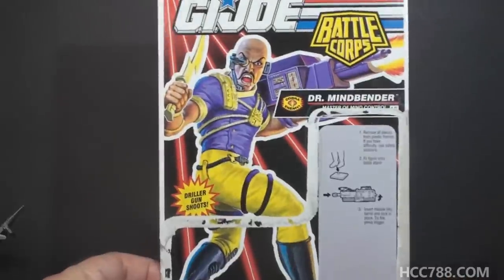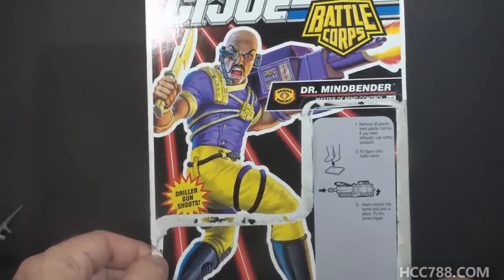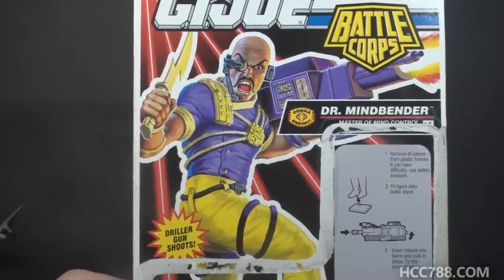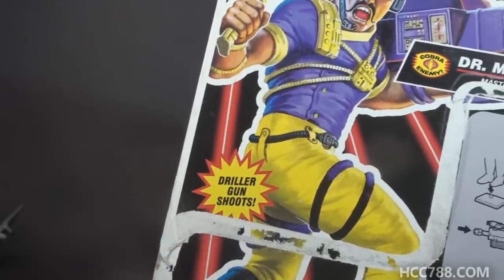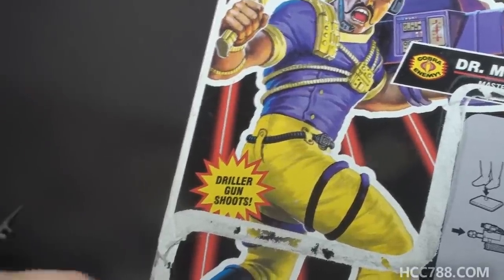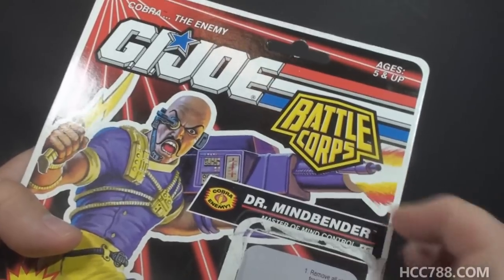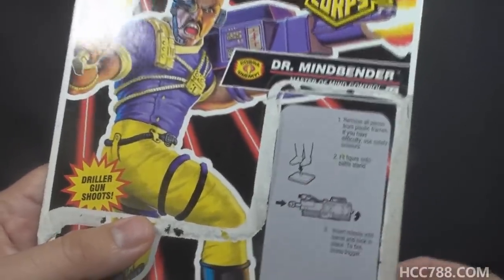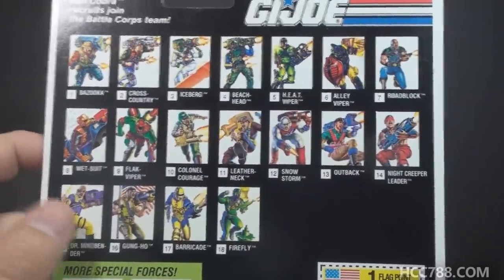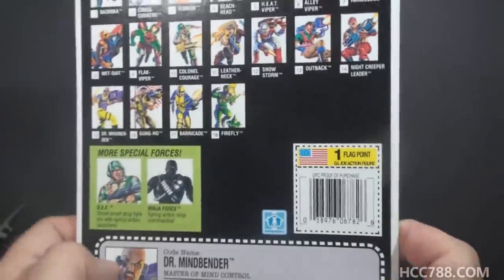To be fair, version 1 of Dr. Mindbender reused the upper legs of Mutt from 1984 — with the color change you'd hardly notice. I have the full card back for this figure, which isn't something I always have, so let's take a look at it. The card art isn't terrible — the pose is kind of funny; it looks like he caught you looking at his bum. His butt is even censored by a little blurb that says 'Driller gun shoots.' They're wanting to call that spring-loaded missile launcher the driller gun, but it kind of looks like they've labeled his butt the driller gun and announced that it shoots. We have the Battle Corps logo, some instructions on how to use the figure stand and the missile launcher. Flipping the card around, we have the cross-sell with some other figures available at the time — pretty traditional on G.I. Joe card backs. We have the flag point, looking much different from flag points in the 80s.